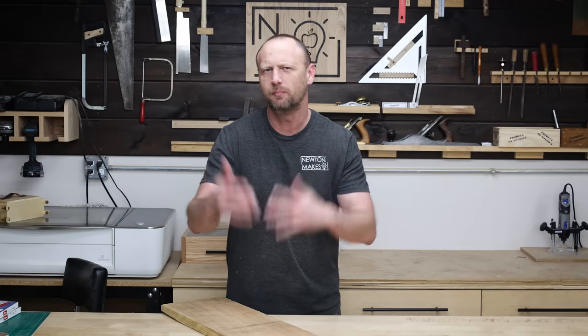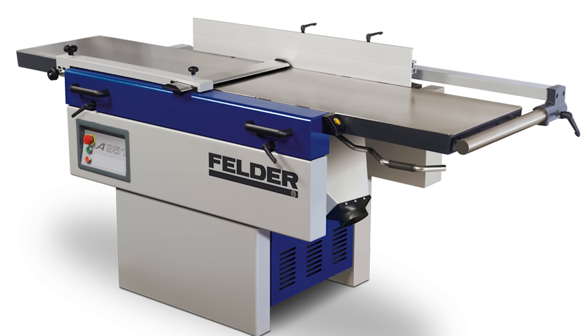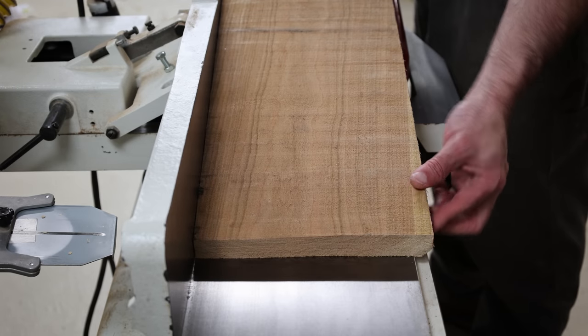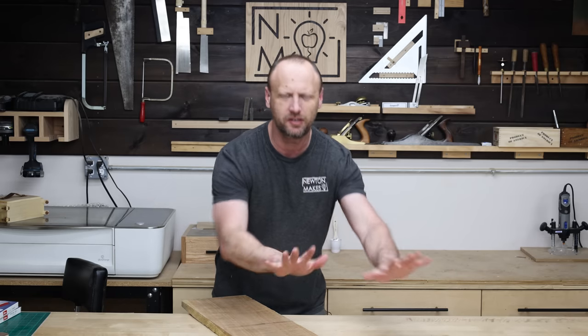A lot of us have benchtop joiners, maybe a six inch or even an eight inch joiner, but a lot of us don't have the luxury of having that big aircraft carrier style joiner you see in big production shops. So what do you do when you've got a super wide board? You could make a jig and run it through your planer with some shims, and there's all kinds of videos that show you that.